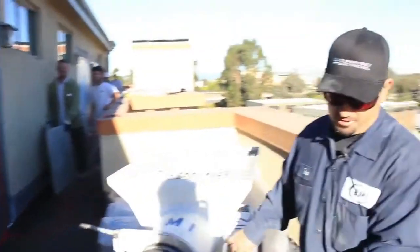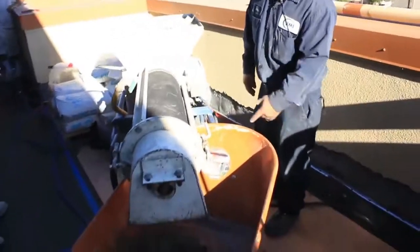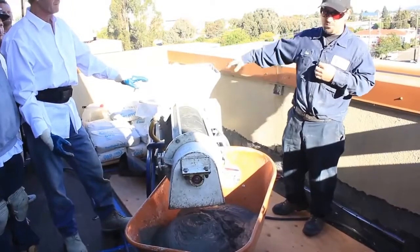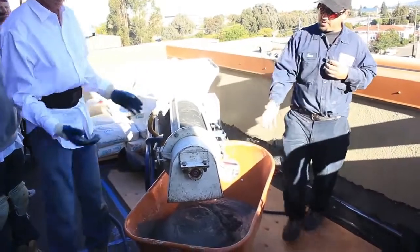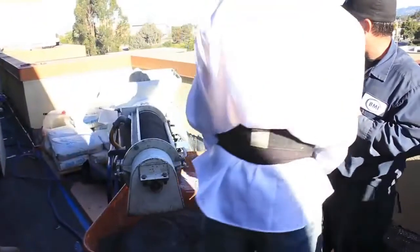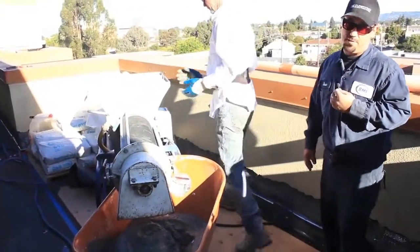It doesn't take much to get it going. That material is pretty applyable. I'm going to go ahead and stop it because the hopper is getting low, but there you go — that's all it takes to get the first batch of mud going. Full hopper, enough water pressure, and your power of course.